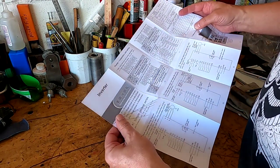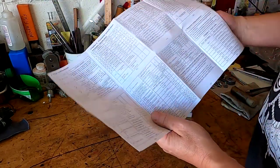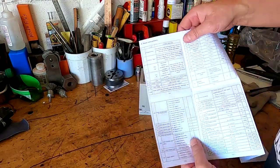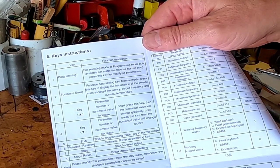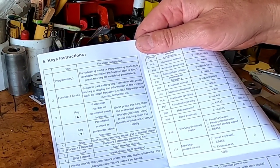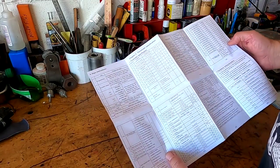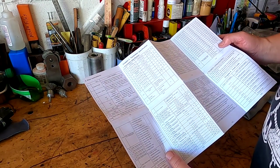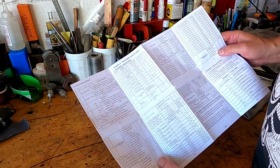The writing in these books from China is usually pretty crappy. For example, it says right here: 'For selecting mode or programming mode, it is available not matter the inverter start or stop, press the key for modifying parameters.' Right there — first sentence, first page. Luckily I've done enough of these that I've figured out what they mean, and a lot of what you see on here we're not even going to need.